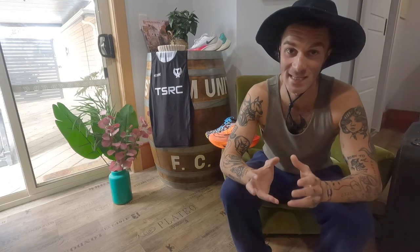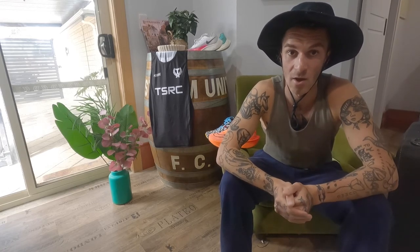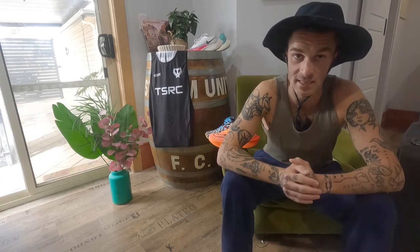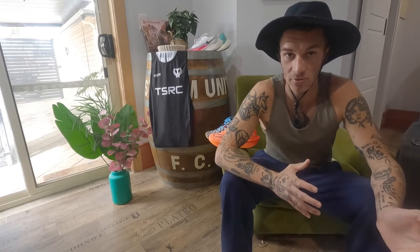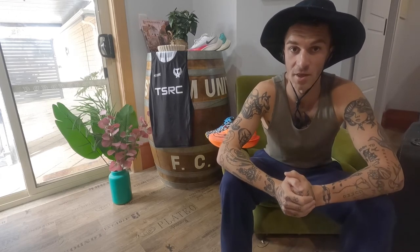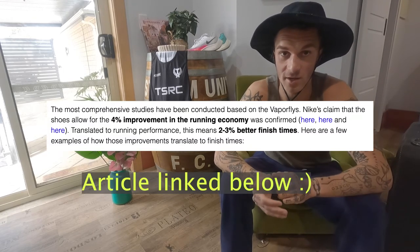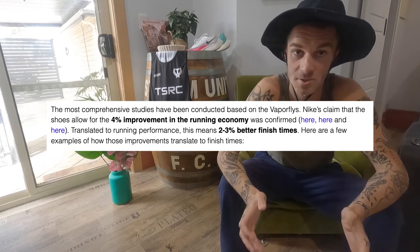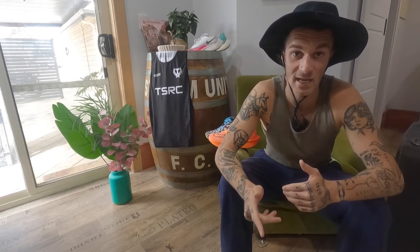While researching for this video, I came across an article on the Run Repeat website where they did a study on carbon shoes and found that carbon shoes gave about a three to four percent advantage in race times compared to non-carbon shoes. This is a pretty well-known fact - carbon shoes, if used correctly, will improve your running times. In my own experience, I've absolutely loved using carbon shoes and wouldn't change a thing, particularly for my marathon efforts as well as half marathon, 10K, and 5K distances.